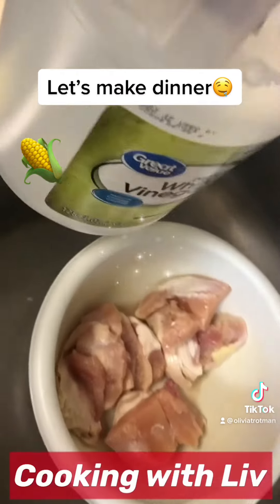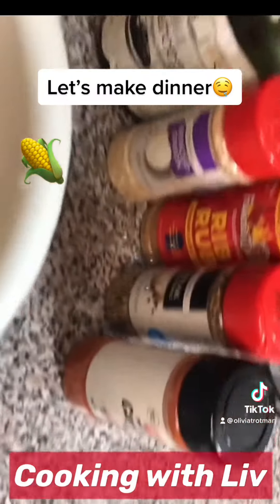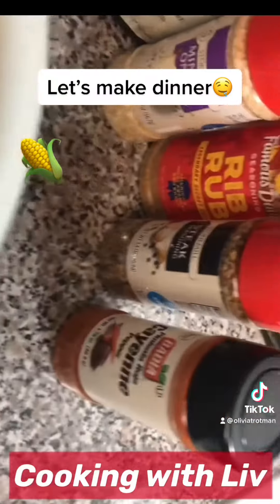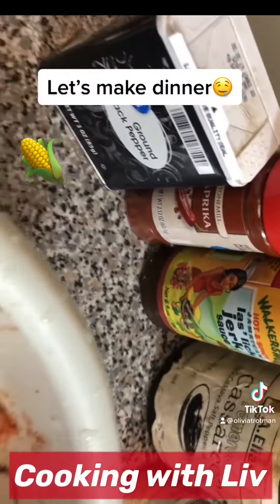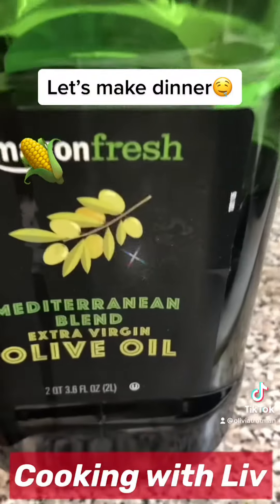Look at that corn, how it's going. Clean the chicken with some vinegar, add some cayenne pepper, rib rub, steak seasoning, jerk seasoning, black pepper, and paprika.